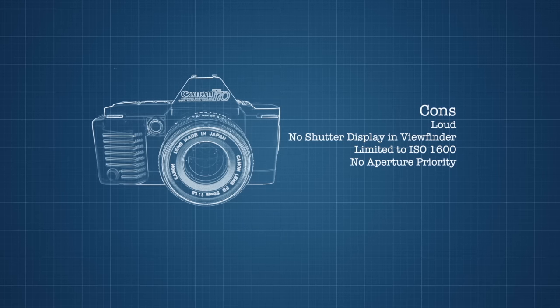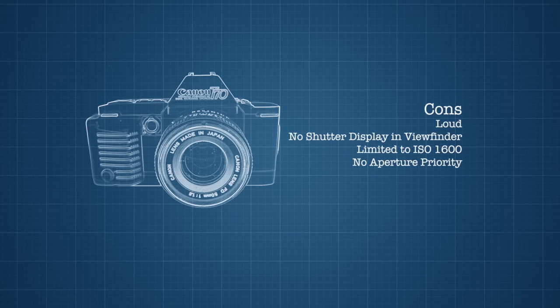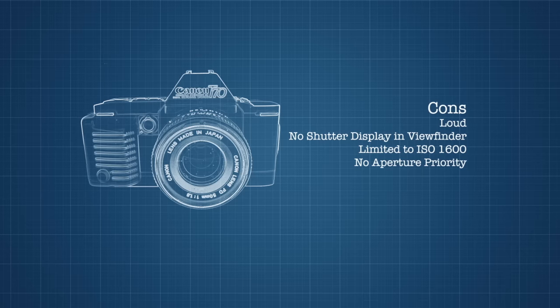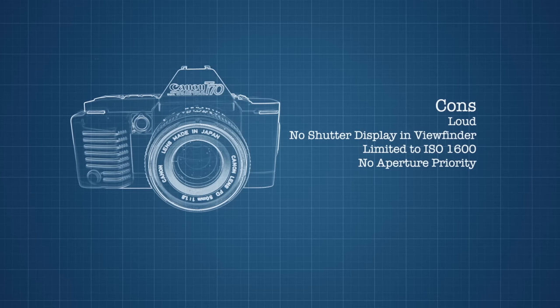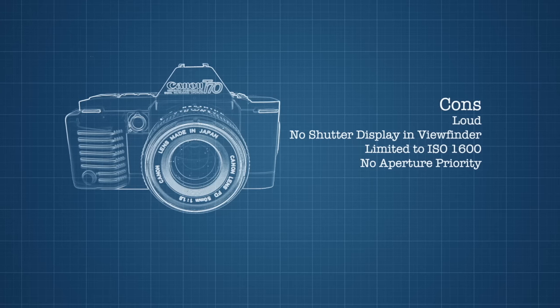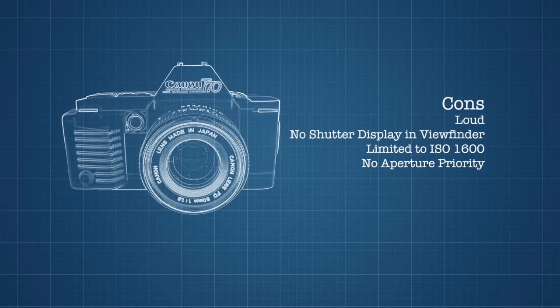On the downside: everything about this camera is loud, and things like the auto advance are even louder with age. There's no shutter display in the viewfinder. Even though it goes all the way down to ISO 12, it only goes up to ISO 1600. There's no aperture priority. Even though it won me over with its use of common batteries and simplicity in the design, I'm much more likely to use it as a backup to my A series cameras, which use $20 batteries.